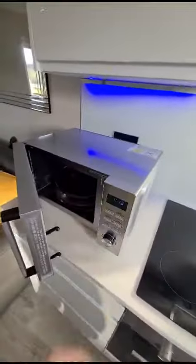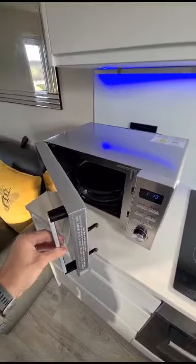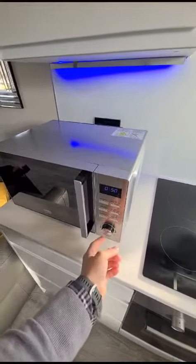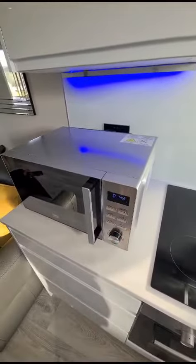With the microwave, put in your food, close the door, set the required time, and push start.